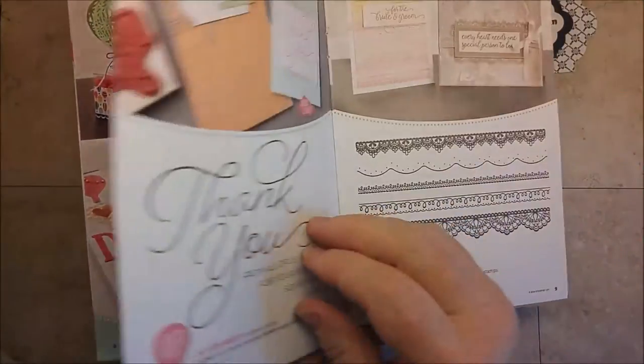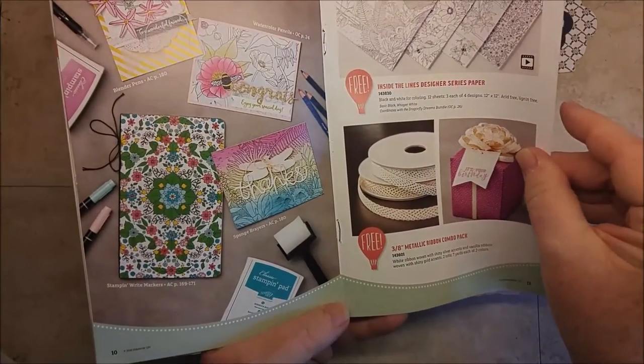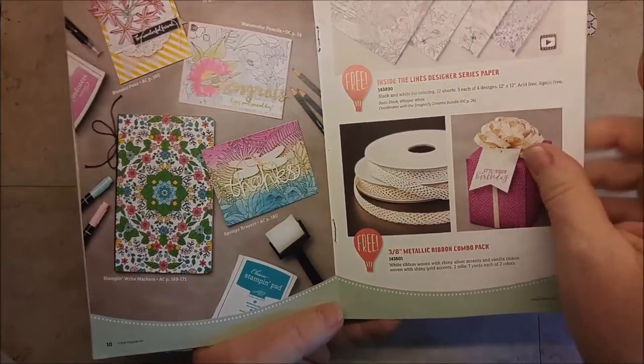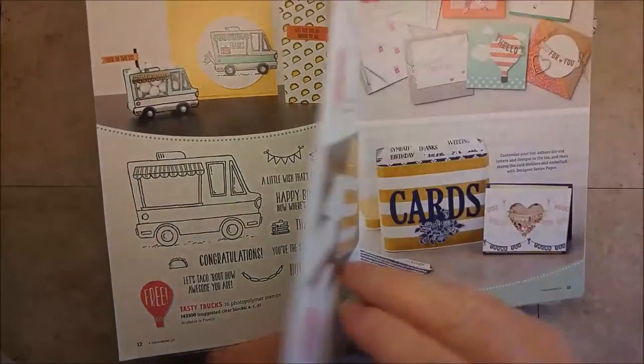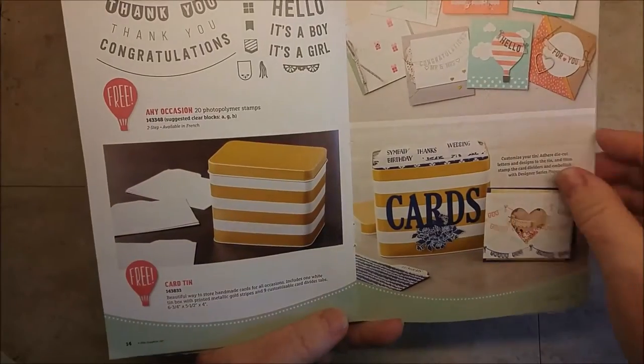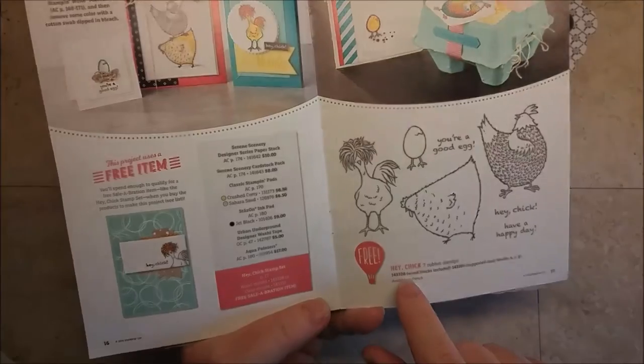You can get one of the products in this catalog for each and every $50 you spend in the U.S. Favorite time of year. And one of my favorite products is Hey Chick.